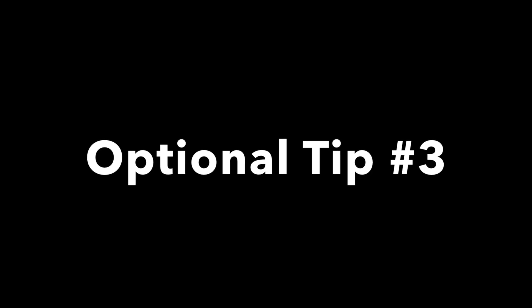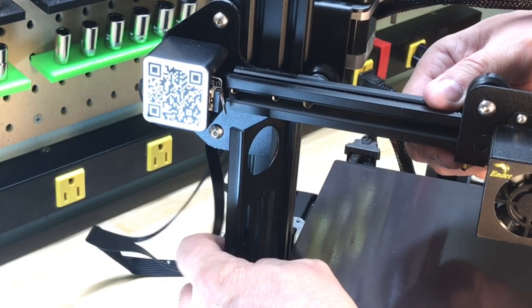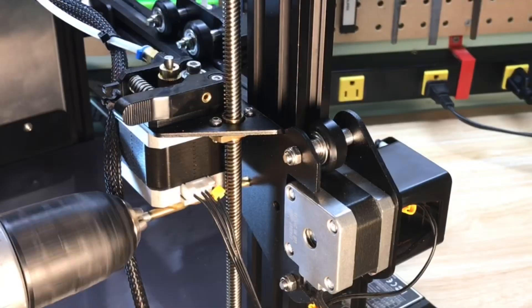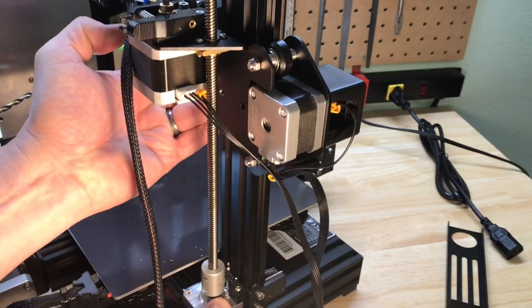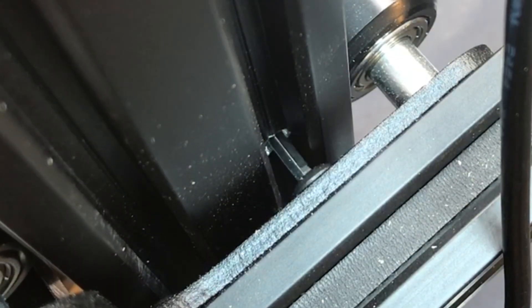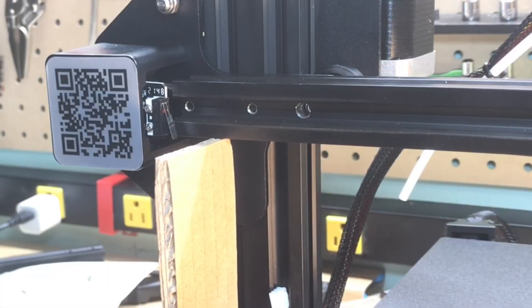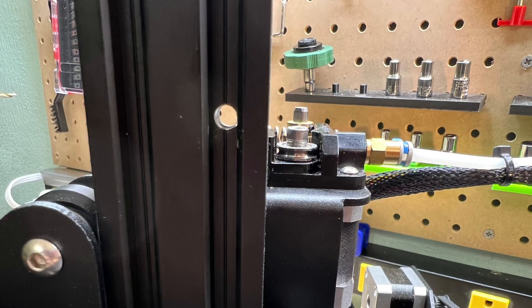Here's another optional tip I do on some of my machines. You can put the bracket on one side, then go to the other side and use the bracket as a guide to drill a hole. I start the hole, then lift the beam up and finish drilling all the way through. Now I have an access hole so I can take the Allen wrench, slide it through the bracket, through the beam, and into the screw. This lets me level the beam without lifting it on and off several times — and it only costs me a hole in the beam.